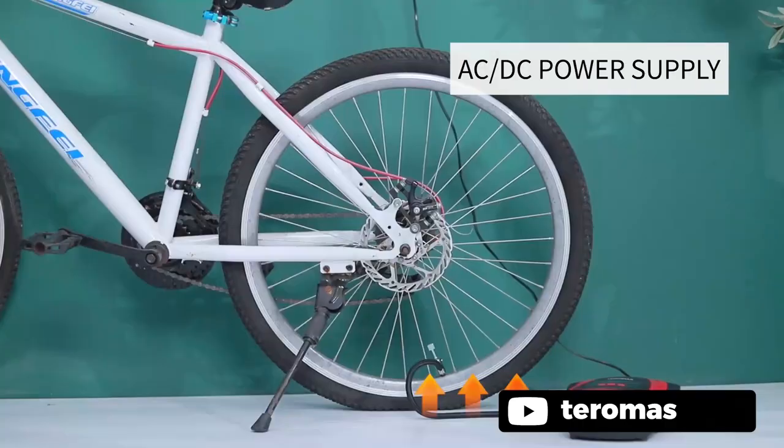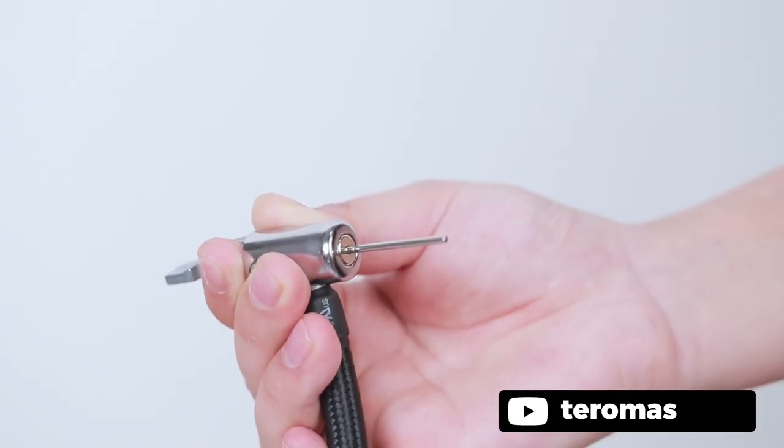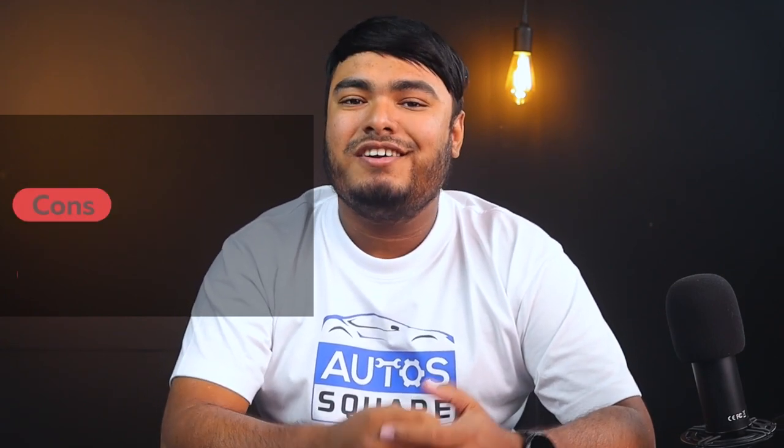Its AC and DC with a 12V car cigarette lighter plug, as well as a 110 or 120V wall plug, makes this inflator more useful anywhere you can use it. Pros: long-lasting LED lights, bright backlight LCD display. Cons: power cord too short, auto shutoff feature not fully accurate.